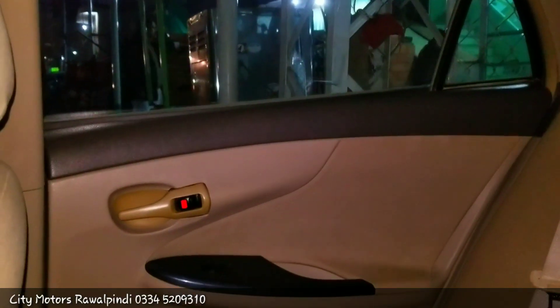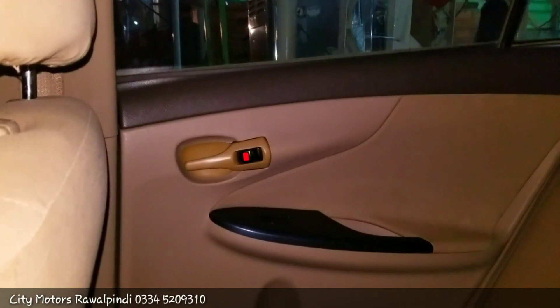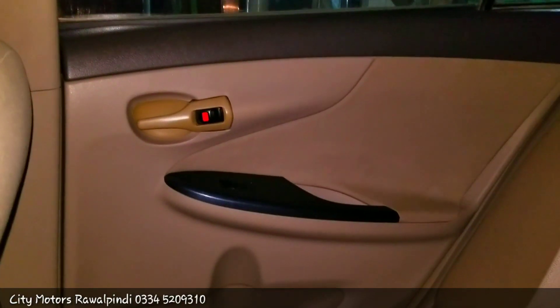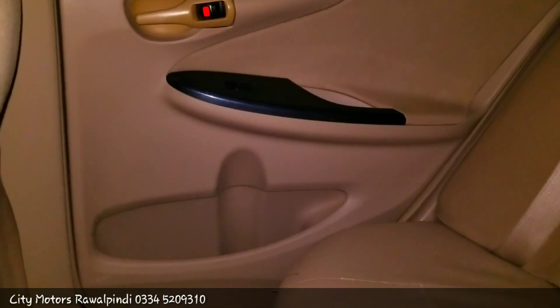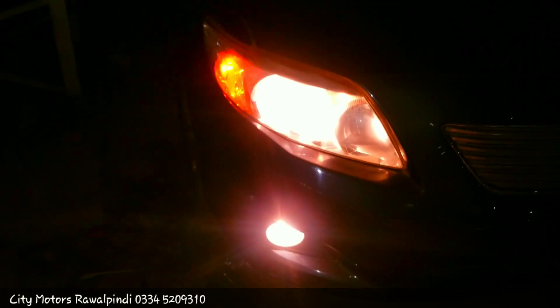The back door is designed in dual tone. You get a plastic door latch and a window button on the door. You also get a storage compartment and a speaker option on the door. In the rear, you get an armrest and a storage compartment.